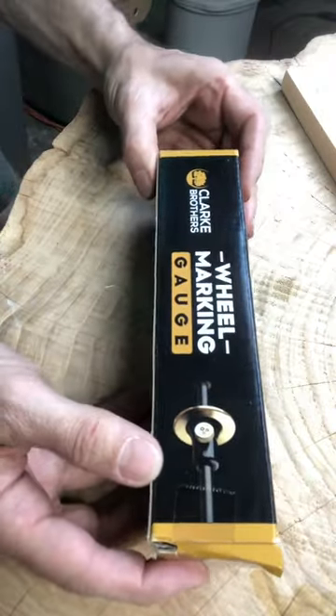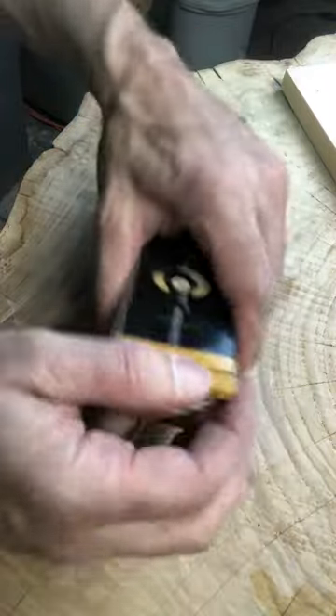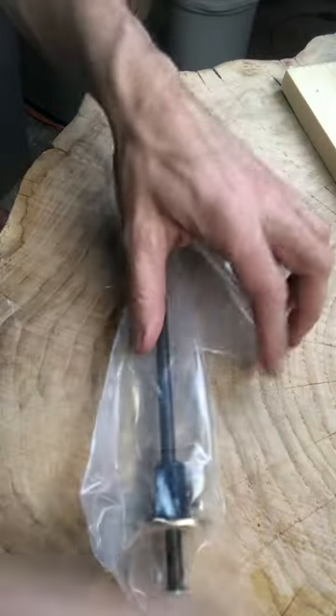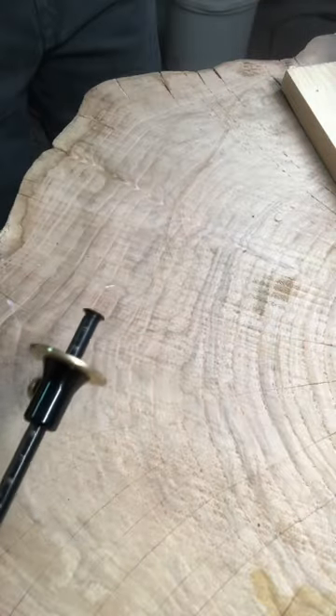Hey friends, check out this new marking gauge I got — a wheel marking gauge. It's a couple dollars on Amazon. Let's check it out. Got some spare wheels there, two extra ones in case they get dull. Pull this out of here.